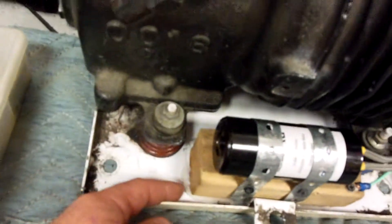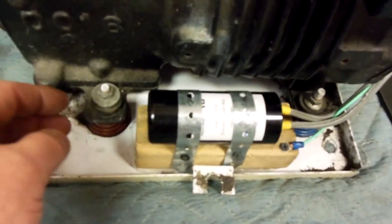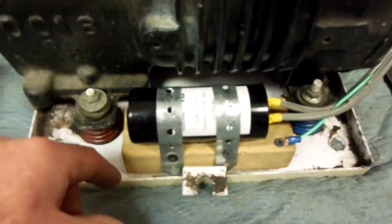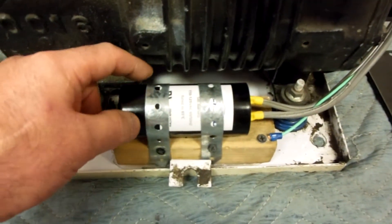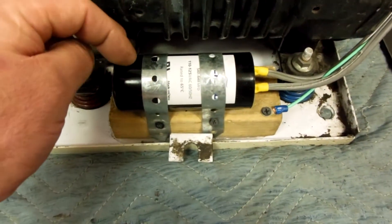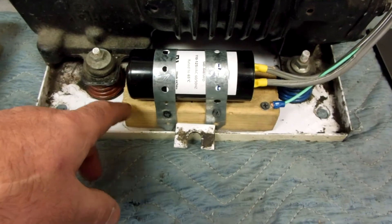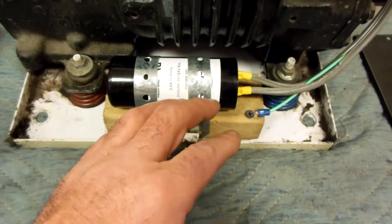I took a two-by-four and split it down the middle — a little six-inch piece of two-by-four split long ways, so you get like half a two-by-four. I siliconed it down and then put some plumber's tape, put a screw in each side of the two-by-four with the plumber's tape.